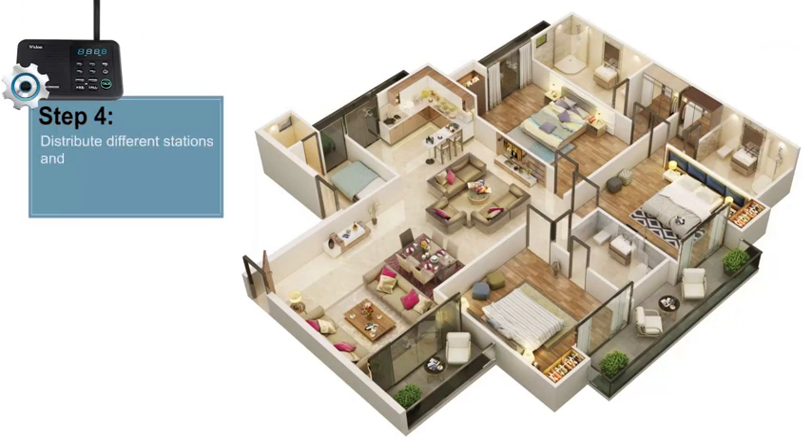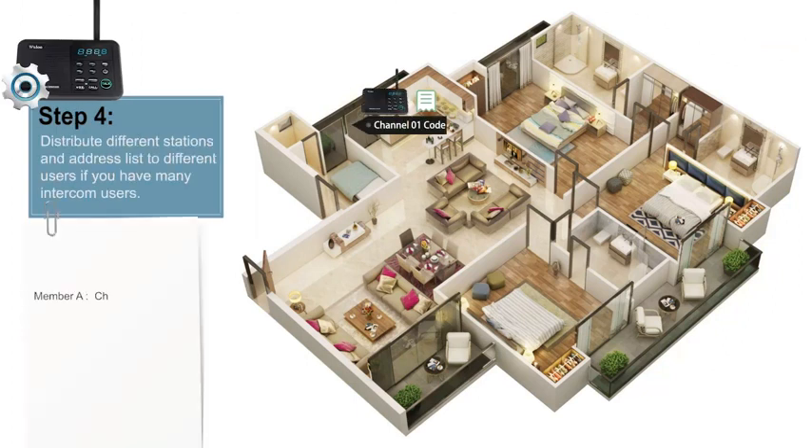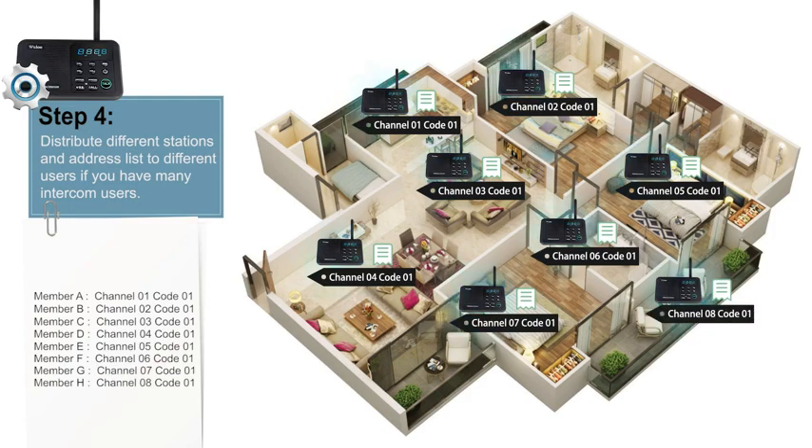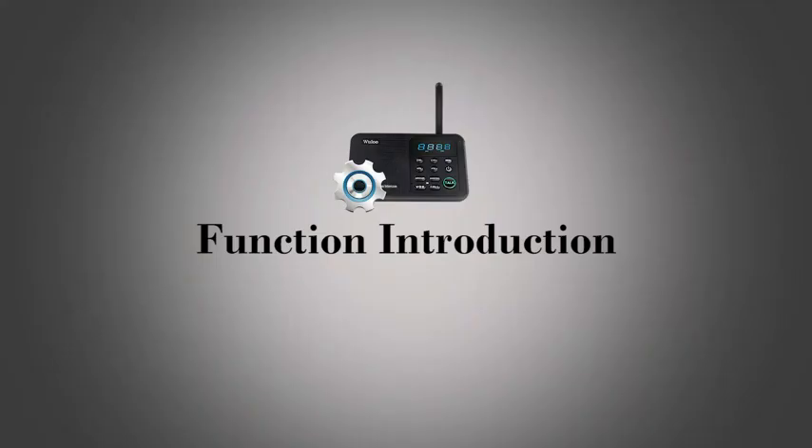Step 4: After testing, you can assign different intercom stations and address lists to different users. And now, Part 3: Function Introduction.